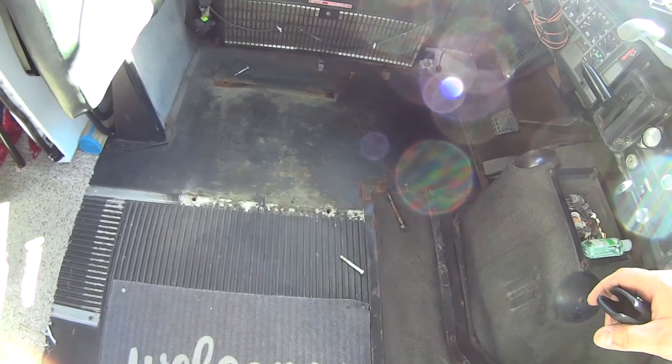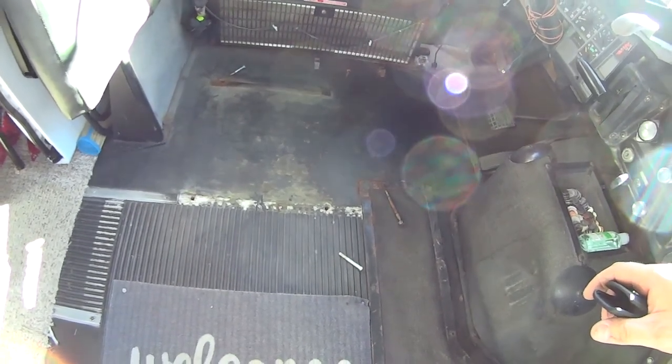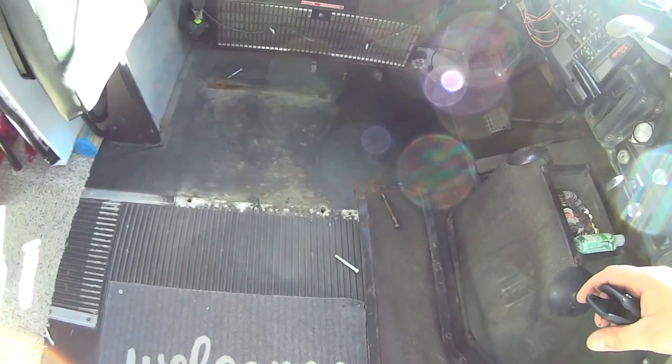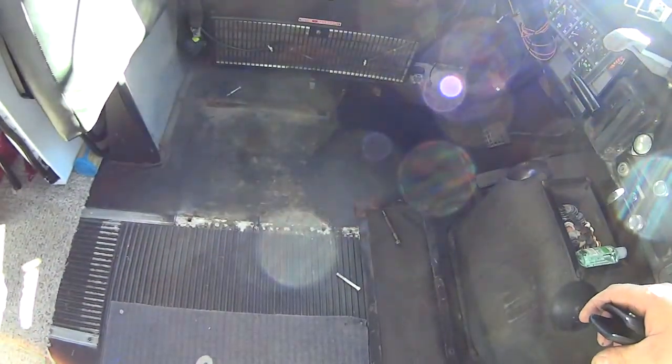The stock seat here just wasn't cutting it. After a couple hours, the big thing was it was just a little bit too low. I needed it to be a little higher, and you couldn't tilt it back any further. So we took that out.